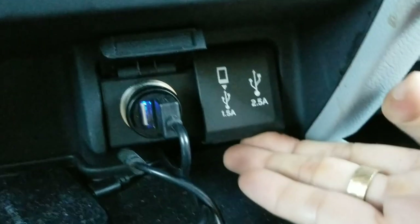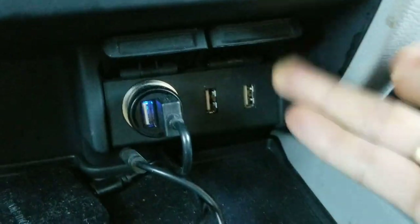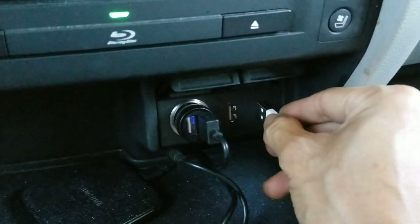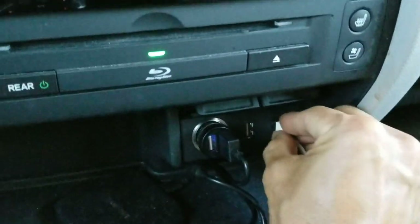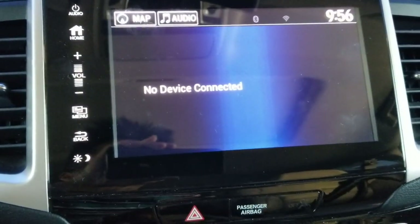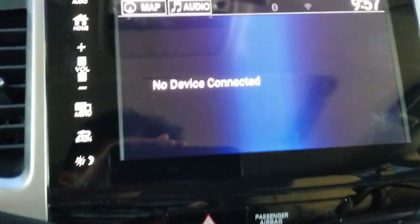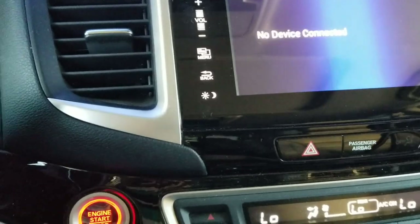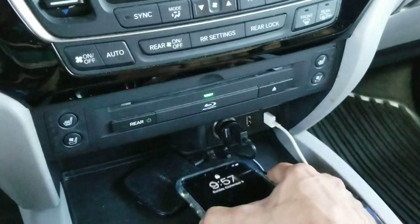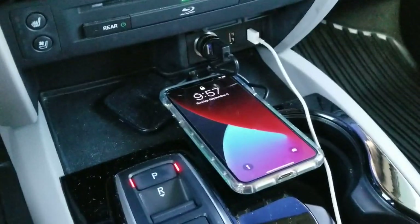Don't plug into the 2.5 amp one. If you plug into the right side, it's not going to pick up your phone or your device. I'll demonstrate — you plug into the right-hand side and as you can see, it says 'no device connected.' Make sure your phone is unlocked.